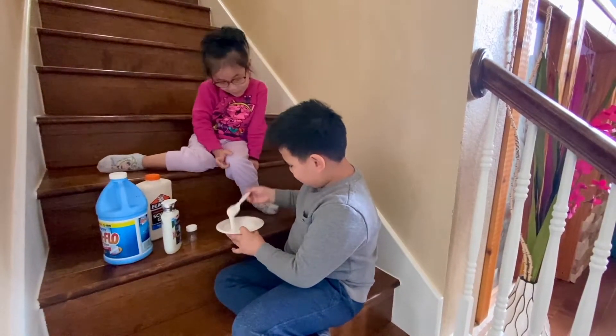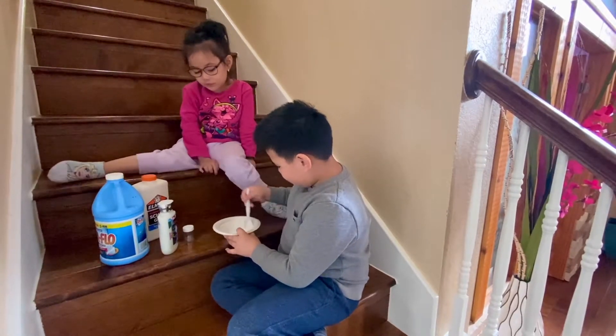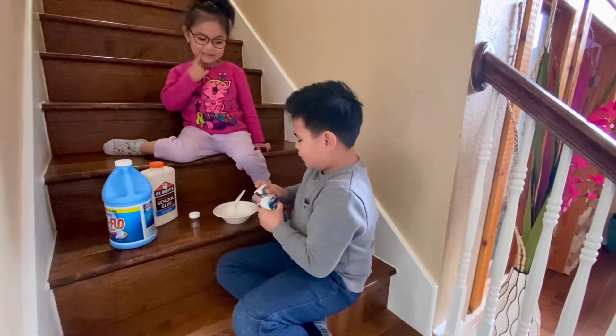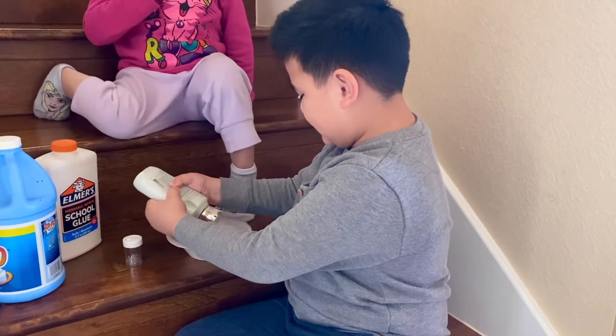Don't tell my mom, okay? And then I'll tell my mom too. I think I have to add a little more lotion. Just in case it doesn't look good.